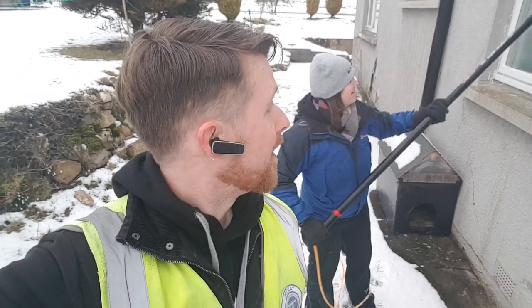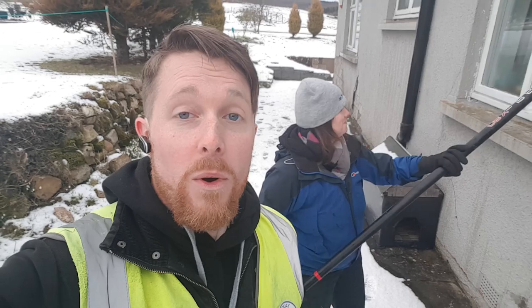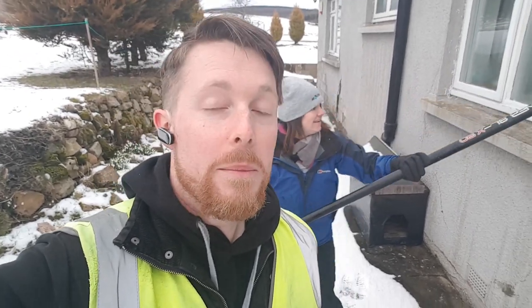Today guys, I am the supervisor and Trad Girl is training. She's never used the waterfed pole before, so I thought we'd let her do a bungalow today and do a first clean on the bungalow. You can't get any easier than that.